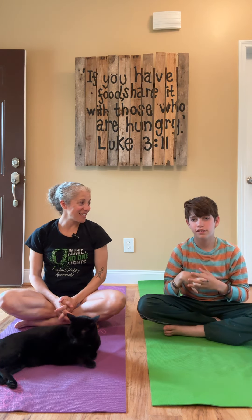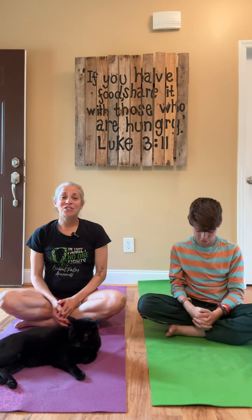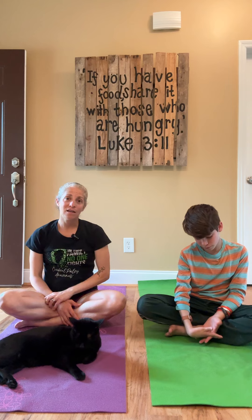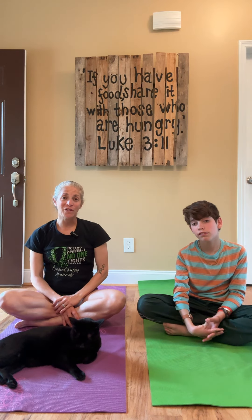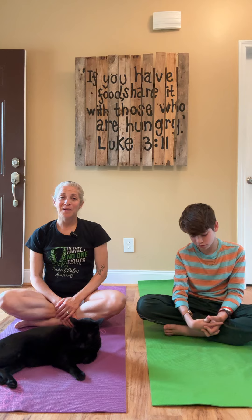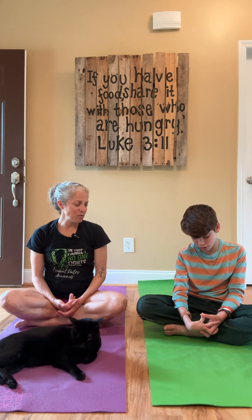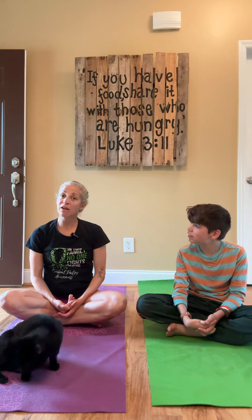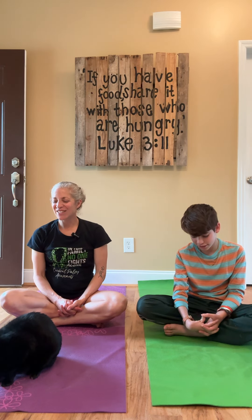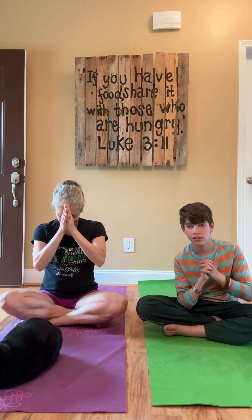Thank you for joining us today. I hope you got a good arm workout. The channel is Yoga For You and we have a whole playlist of different videos for people with cerebral palsy. We hope you go there, like it, subscribe, and you'll get notified every time we put a video out — which we try to do every week, every two weeks-ish. So until then, take care and God bless you. Bye-bye.